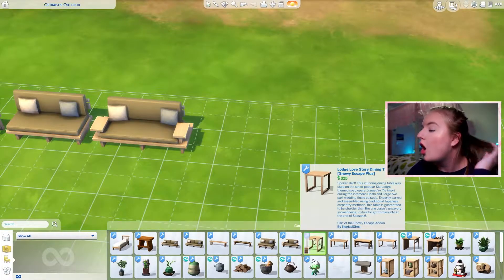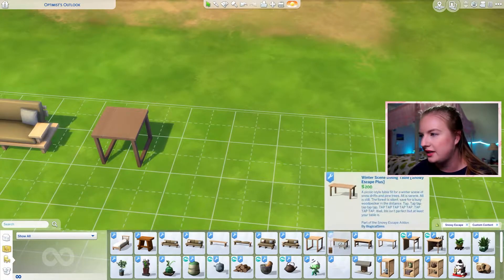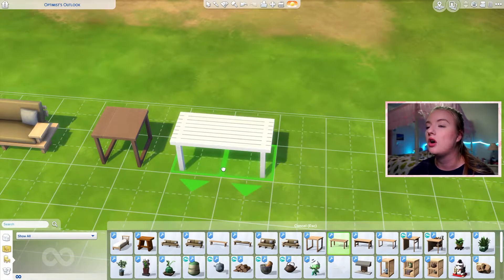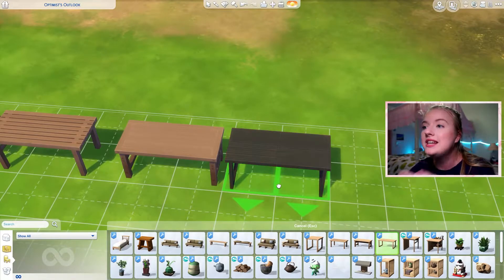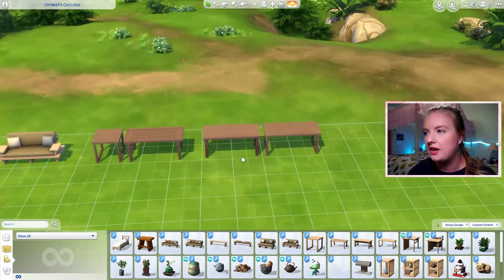What is this? A dining table! Bestie popped off — I'm obsessed. A one-tile dining table, a two-tile dining table — that's really, really nice. Another dining table. This is so cool. And then another dining table. Those are very, very nice. I'm literally obsessed.